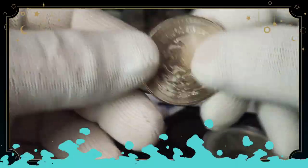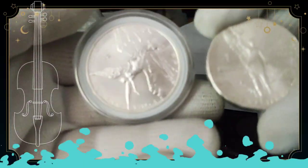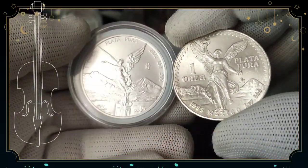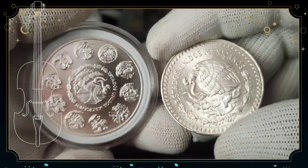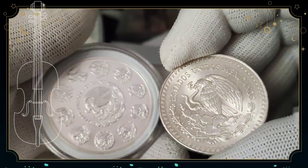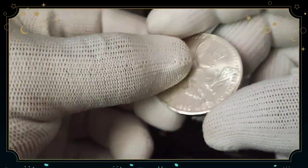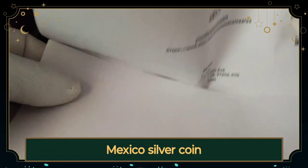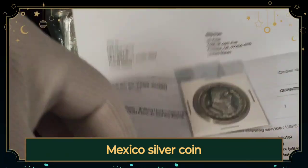This is what they used at that time. Look at the lady — the Libertad — it's pretty beautiful. And the back is almost the same design with the eagle, or the bird. This is 90% silver also. This is beautiful.